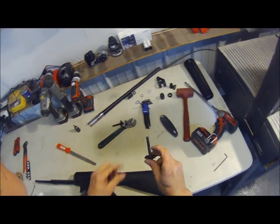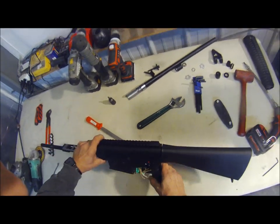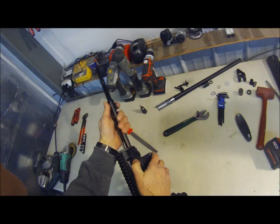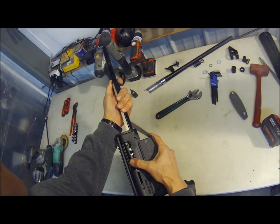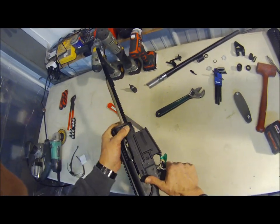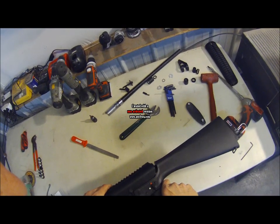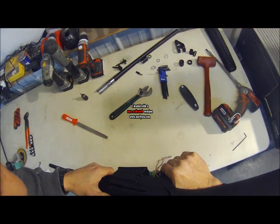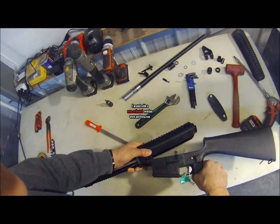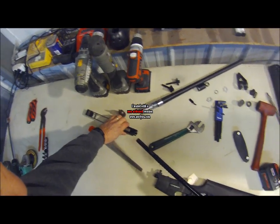That is the bolt that comes out - you will not need that. Set that aside. Here is one from a previous job. You are ready to separate the upper and the lower. It's a good time to take the bolt handle out, center the bolt in this recess, and it will pop right out. The bolt carrier comes out and you can take that out before or after.